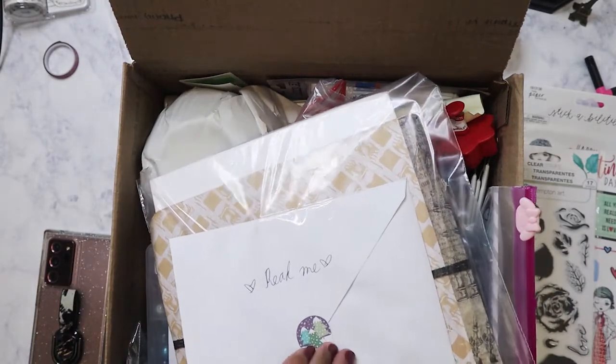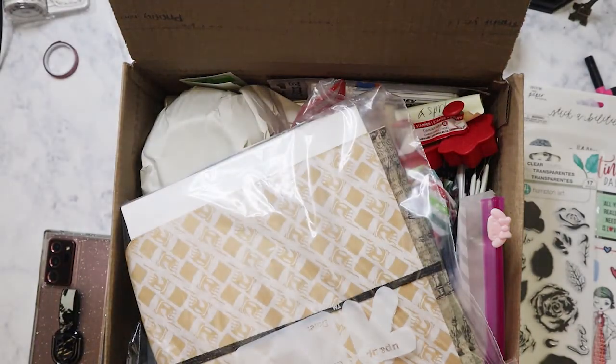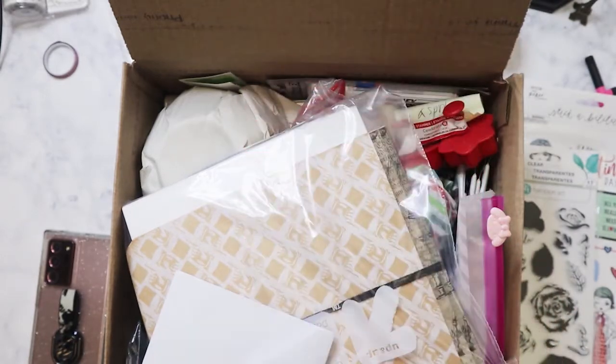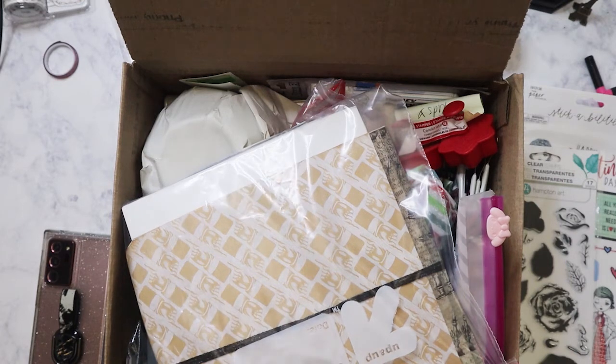Let me read it — okay, I'll read you as soon as I can get you off of here. Let's see what she's got in here. If I can get it out of the envelope, it's like stuck. Okay, here we go — so here is the card: warm wishes. That looks delicious, I love gingerbread men. Thank you! Okay, so I'm gonna put the card aside.